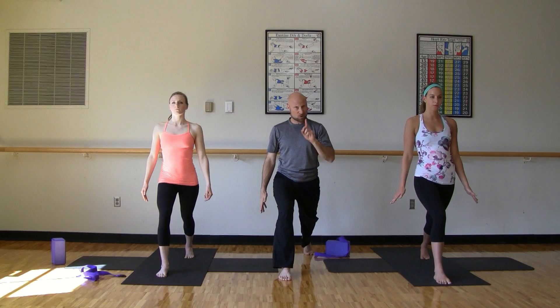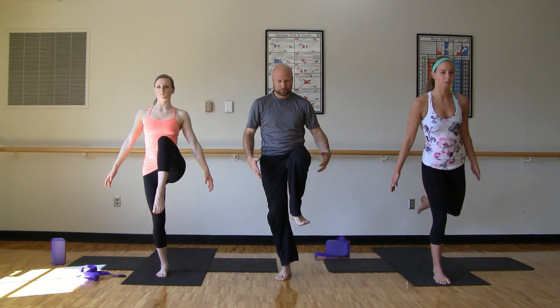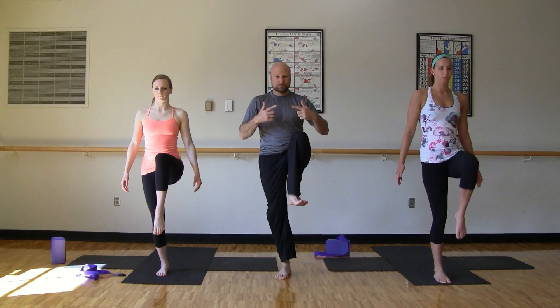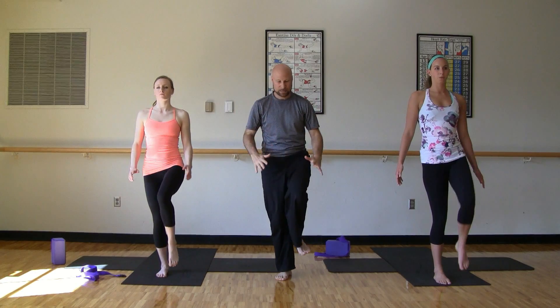Back to center one more time, twist, tap, back to center, release the arms. Preparing for that flying warrior three sequence here — engage the core. Inhale, let's bring that left knee up and exhale to fly back. Bring the foot down. Inhale coming up. Exhale, fly back down. Inhale back down. Two more times. Last one here — slowly bring the leg up, fly back. And then bring that knee back up and stand tall.